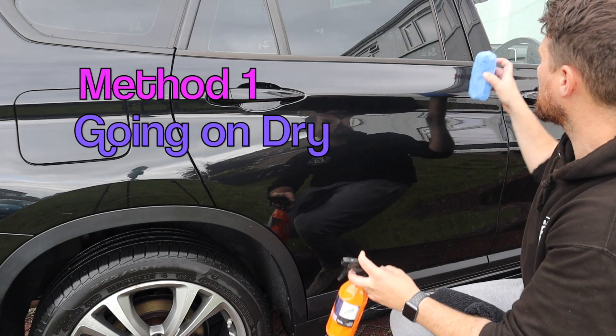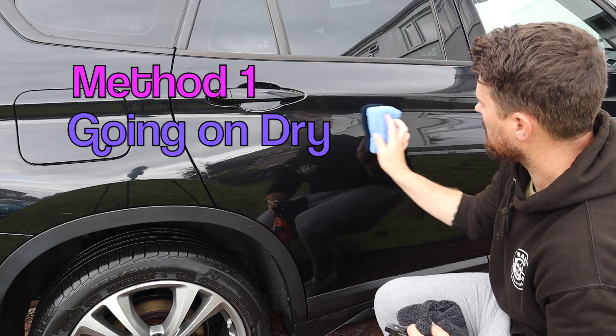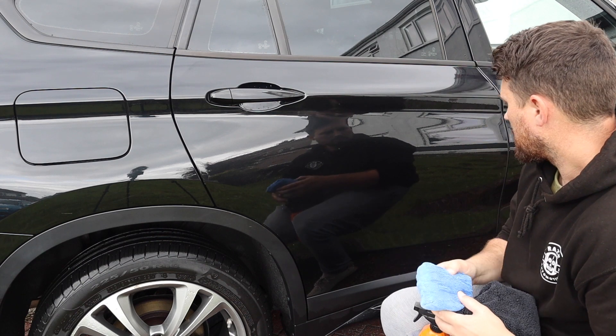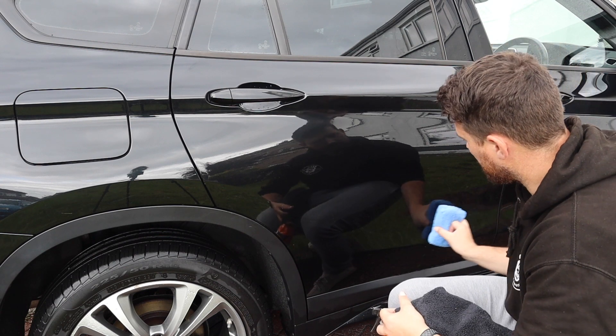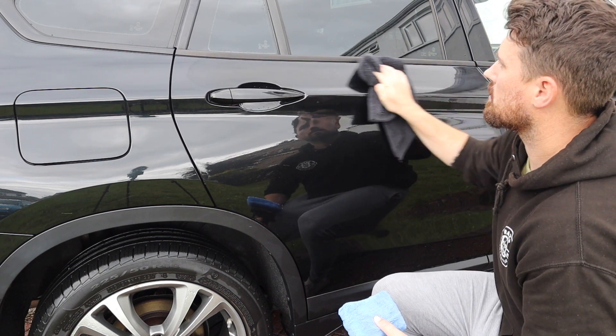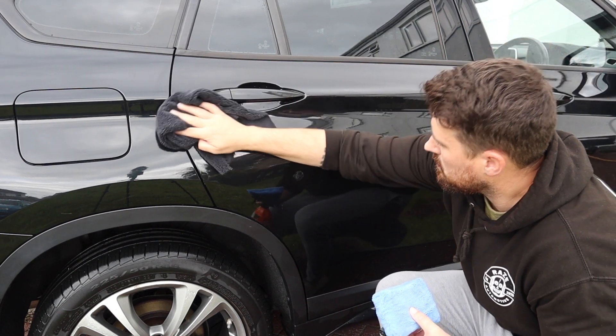Method one: dry application. The door has been fully dried. I'm using a completely dry microfibre application pad, putting two or three sprays onto the pad and spreading it across the door. What I found was that by the time I got halfway down the door it was feeling really grabby and draggy — probably one of the reasons why Gyeon say this is a wet application product. However, on buffing it off, it did feel really slick to the touch.